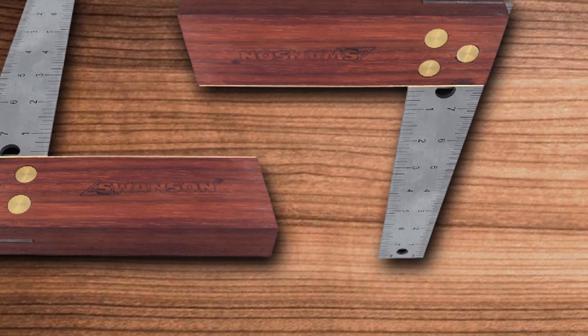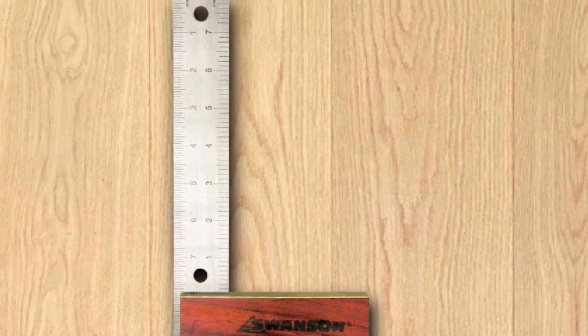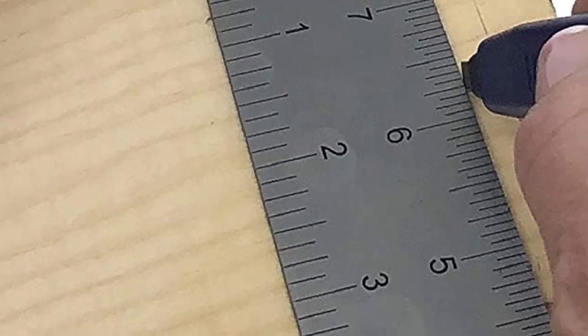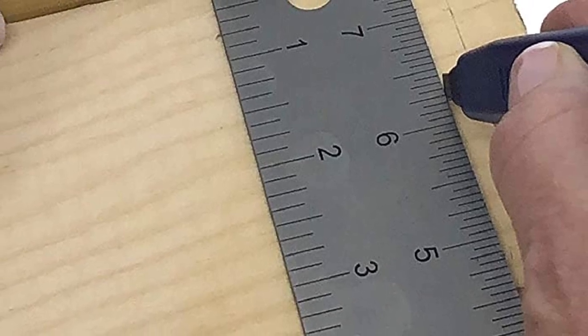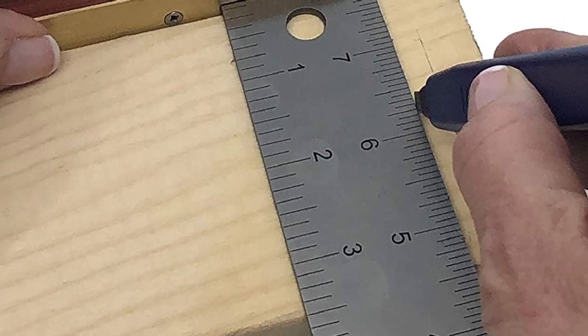There is a reverse reading scale, gradations, and etch markings on the blade of the woodworking square. It is very precisely crafted for skilled woodworkers. The tool is best for plumb and level work due to the reverse reading scale. The stainless steel blade, solid wood handle, and brass bindings are etched. Swanson has produced this square designed to last for a longer time, and it is an excellent square for both newbies and professionals.